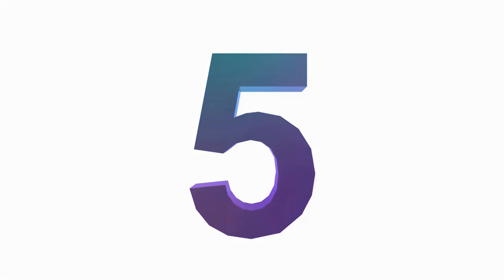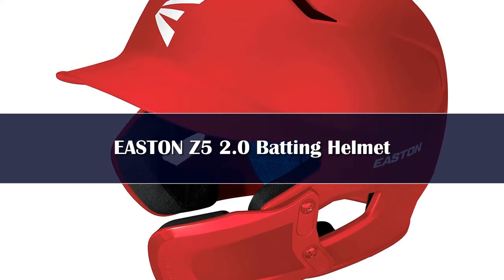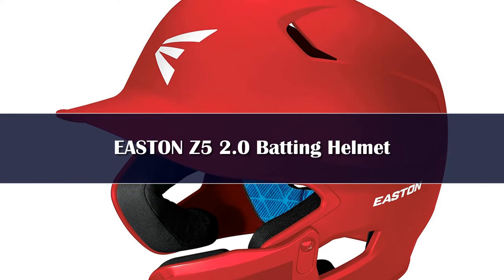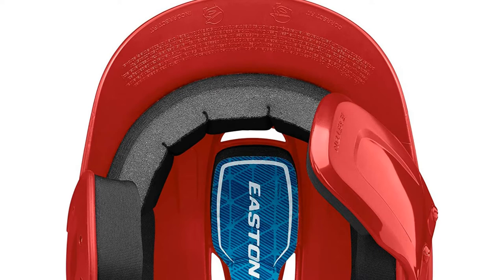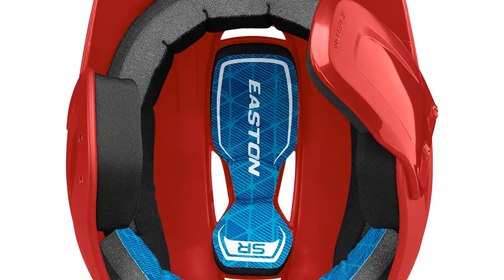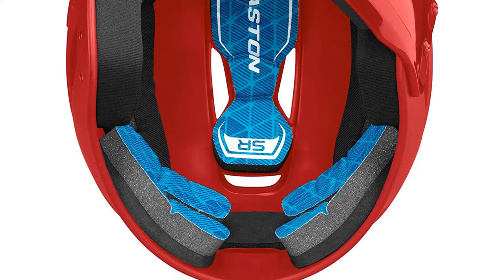Number 5. This baseball helmet from Easton will surely boost the batter's confidence with its ultimate protection. The helmet meets NOCSAE standards, so rest assured about the safety. With its dual ear flap design, it absorbs the impact while safeguarding the player's ears. There's a big jaw guard attached to the helmet for better protection.